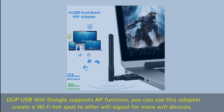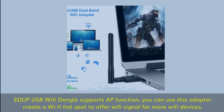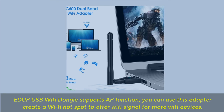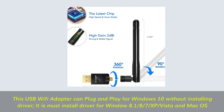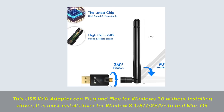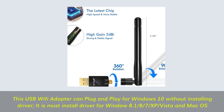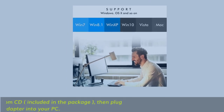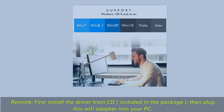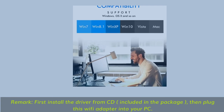The USB Wi-Fi dongle supports AP function — you can use this adapter to create a Wi-Fi hotspot to offer Wi-Fi signal for more devices. This USB Wi-Fi adapter can plug and play on Windows 10 without installing a driver; however, you must install the driver for Windows 8.1, 8, 7, XP, Vista, and Mac OS. First install the driver from the CD included in the package, then plug the Wi-Fi adapter into your PC.